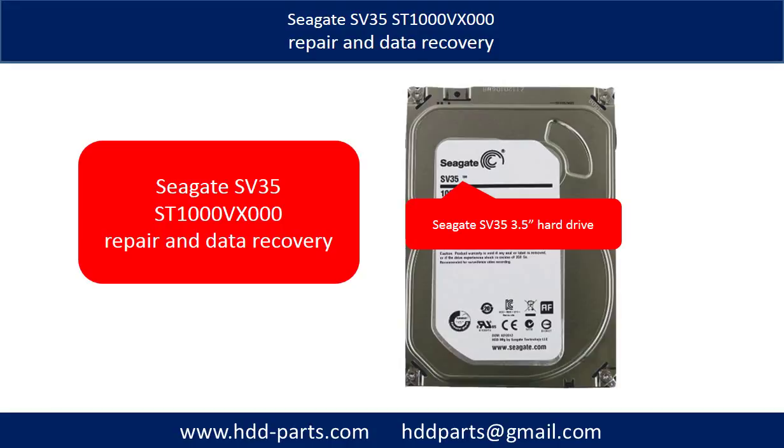Hello there. In this video, we are going to talk about Seagate surveillance hard drive repair and data recovery.